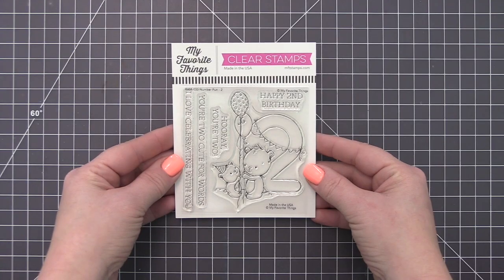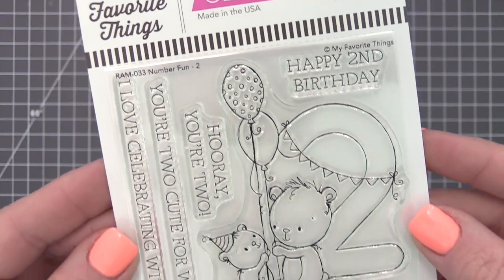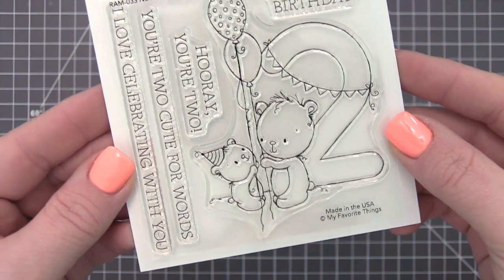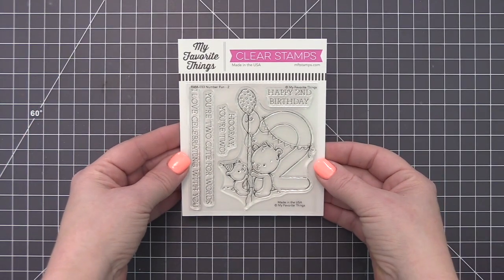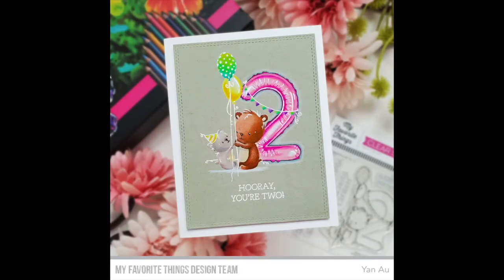The second set in the Number Fun Stamp Set series is too cute for words. This pair of bears is situated in front of a generously sized two festooned in a party-perfect banner. Polka dot balloons and a striped party hat reinforce the celebratory feel, ideal for recognizing a big second birthday.